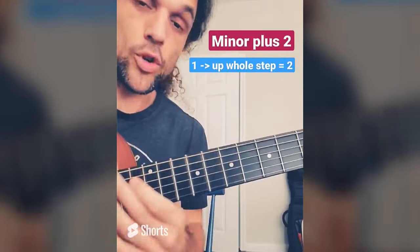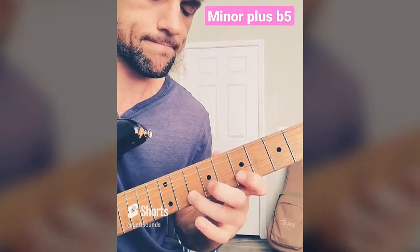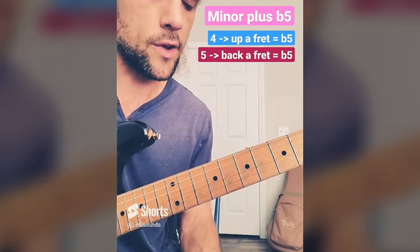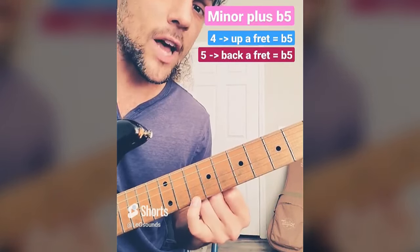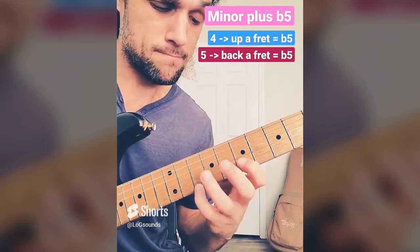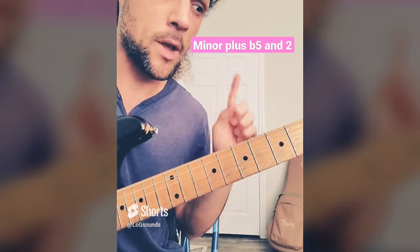The next color note to add to this minor pentatonic is going to be flat 5 — a note you've all heard. There are two locations for this note: up a fret from 4, so 1, flat 3, 4, flat 5; or back a fret from 5 — 1, flat 3, 4, 5, flat 5. You can use it in passing like most people, or I kind of like to jump to it — playing this flat 3 on top and jumping way down to flat 5, really bringing it out. Or you can jump away from the flat 5: playing 1, flat 3, 5, flat 5 like a chord, then jumping way up to 2. Let's play both: 1, 2, flat 3, flat 5, 2 — then resolve to a chord tone. Again, I'm just playing minor pentatonic plus flat 5 and 2.